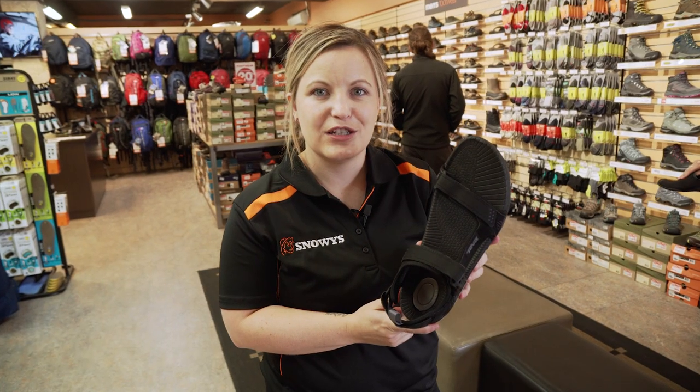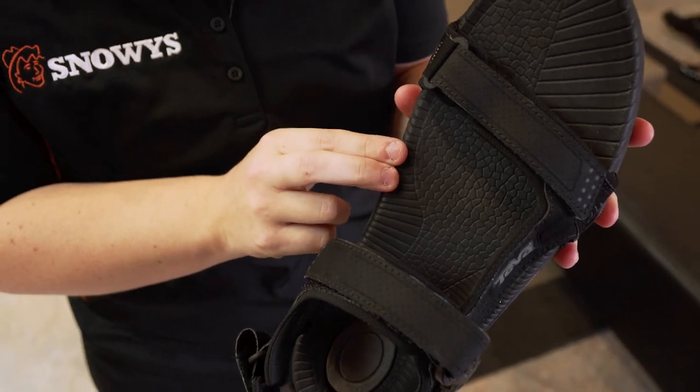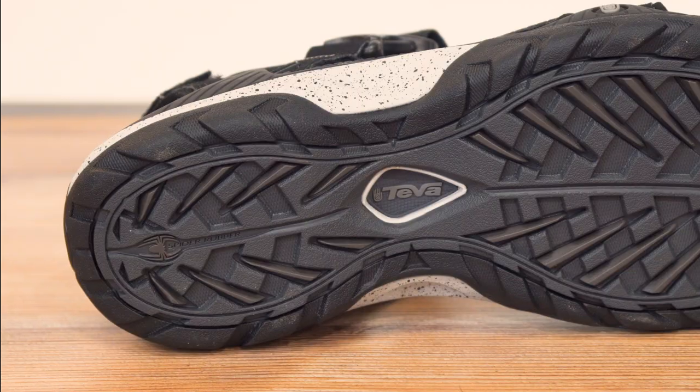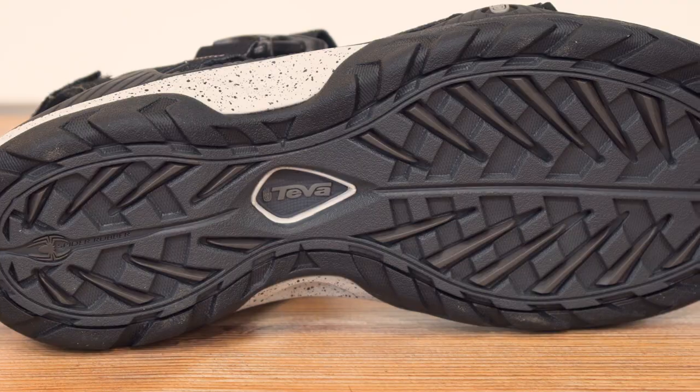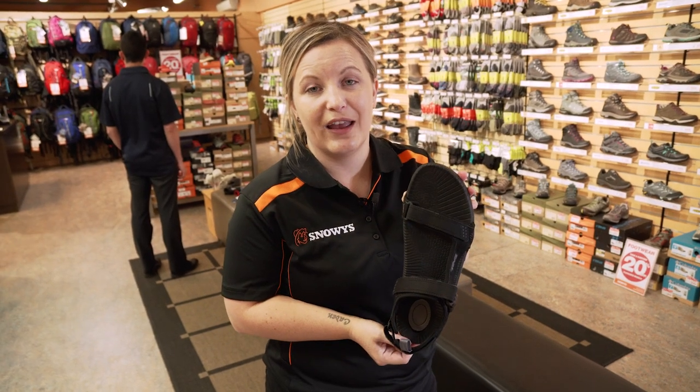Let's look at some other features of the Teva Toachi sandal. With the inner sole made from their EVA foam with a shock pad in the heel, and the outer sole made from their original spider rubber designed for great grip on wet terrain. This sandal is a great design for travel, casual, and water wear.